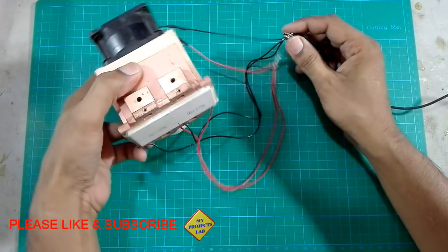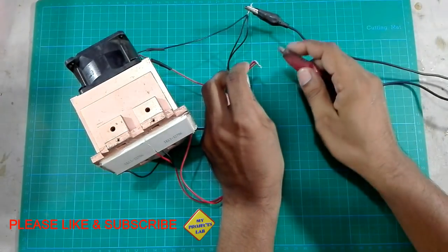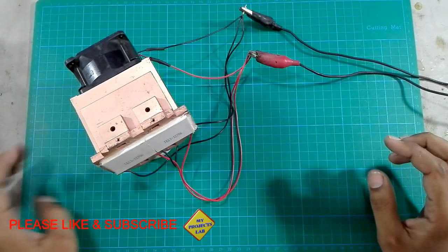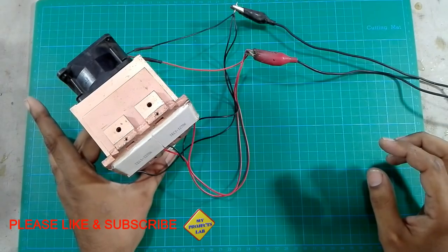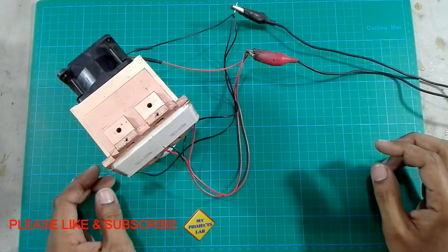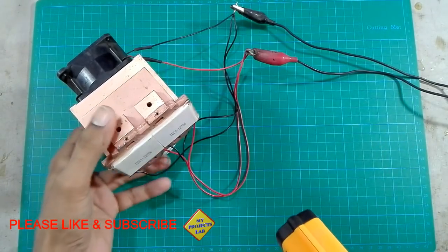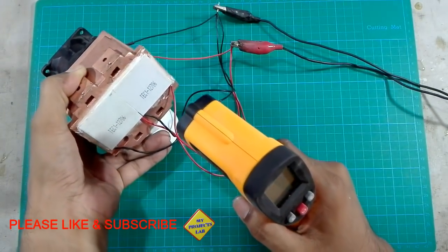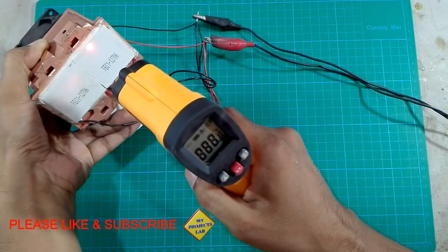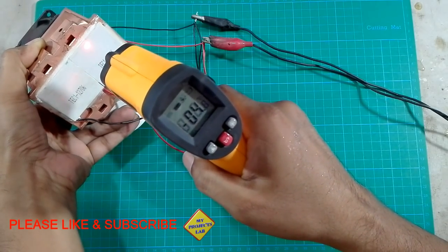Now it is time for testing by applying a 12 volt power supply using a battery. Here you can see the Peltier module cold side temperature reading is minus 5 degrees centigrade.